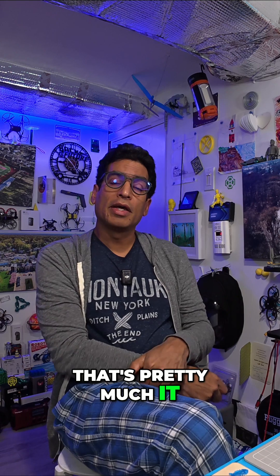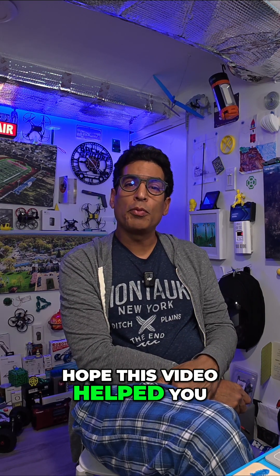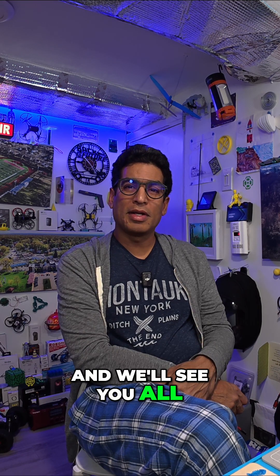Anyway, that's pretty much it. Kind of neat, huh? Gotta love it. Hope this video helped you. Remember to like and subscribe, and we'll see you all next time.